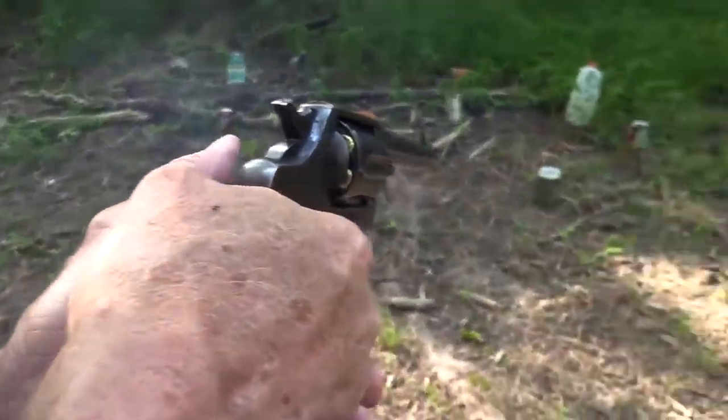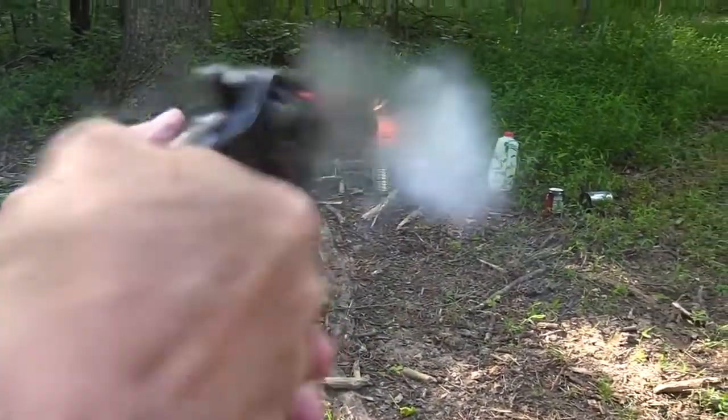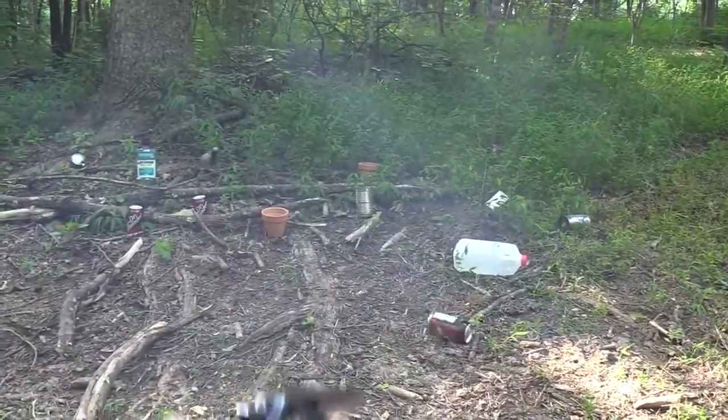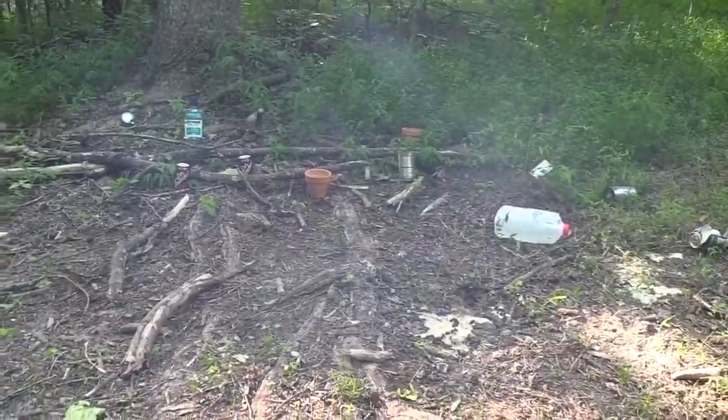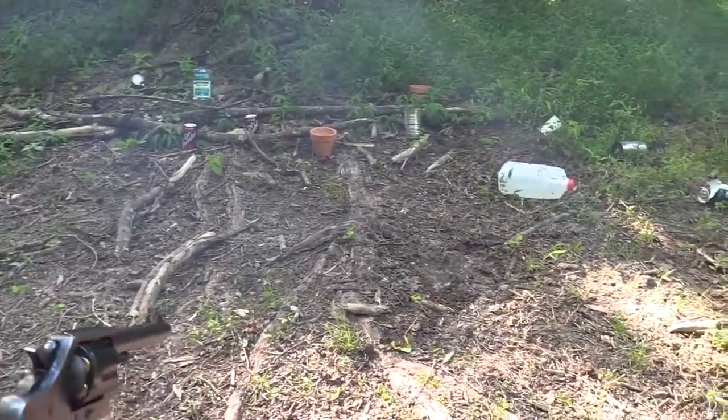I'm going to shoot that tin can. Boy, it knocked him around, didn't it? He's leaking — now he's leaking more. I'm sorry I had to shoot that when he was rolling our way. It was an attack.